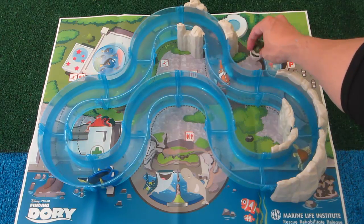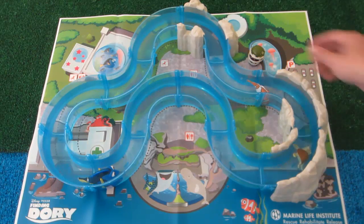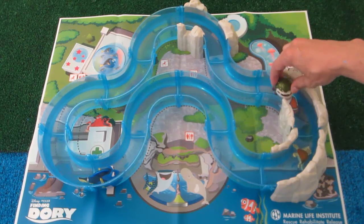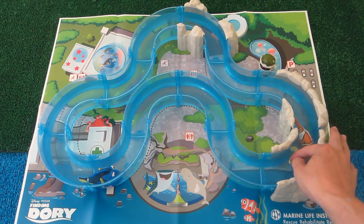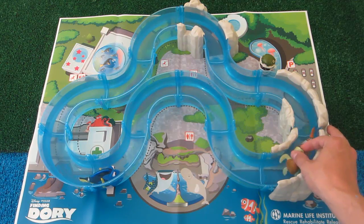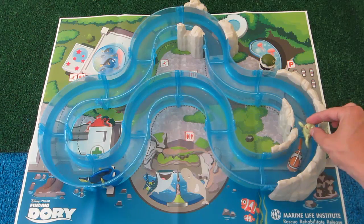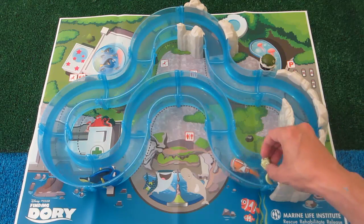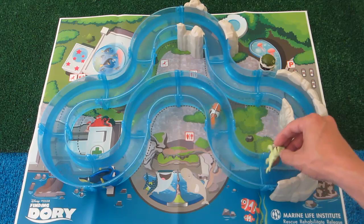Going past the curved rocks where you find Crush the turtle. I'm going to get out of your way. Hurry up, Nemo — she's waiting! Hey Nemo, it's Crush. I've been hanging out on these rocks and you're just about to find Dory. Here, I'll give you a push. That's a good job, Nemo. I'm just going to hang out right here next to these rocks.